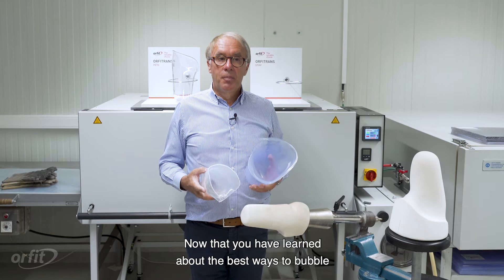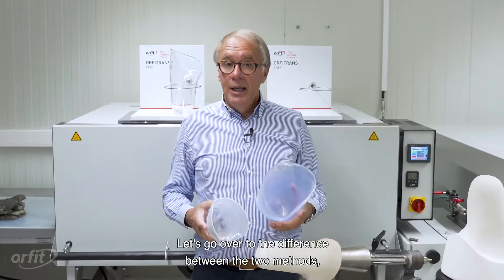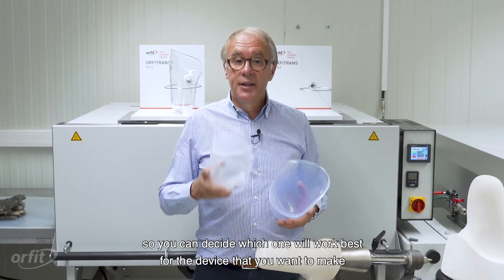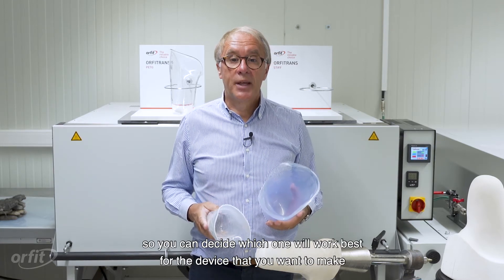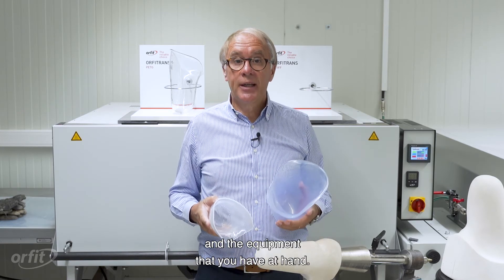Now that you have learned about the best ways to bubble and drape form Orphitrans, let's go over the difference between the two methods, so you can decide which one will be best for the device that you want to make and the equipment that you have at hand.